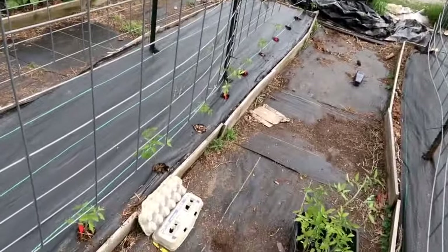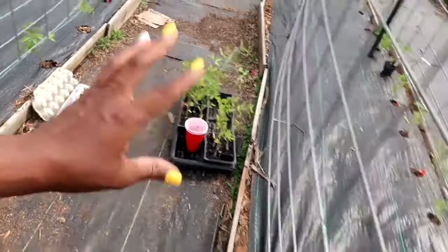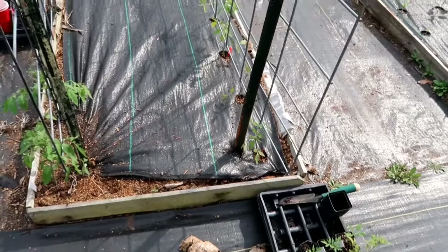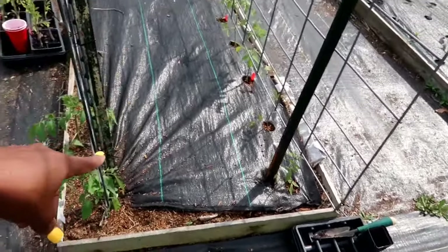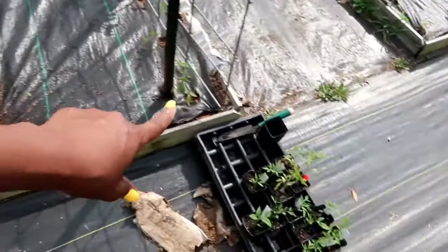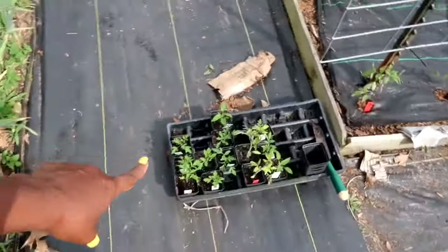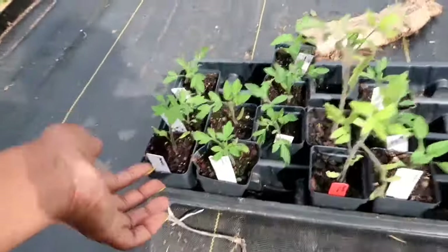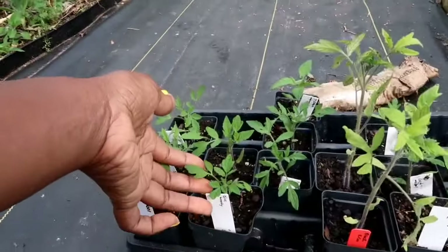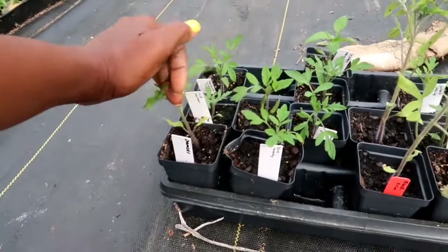Since they're determinate tomatoes I'm not really going to prune them — they're going to bush out — so I only planted one side since this other side was full of ants. I have the other 12 determinate tomatoes just sitting in this bed. The next bed is going to be beefsteak tomatoes; I have two Cherokee Purples my friend gave me, plus the rest of my beefsteaks, and you can see mine are really really small compared to the ones my friend gave me.